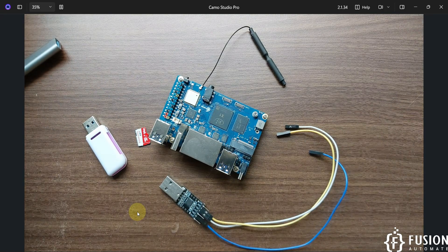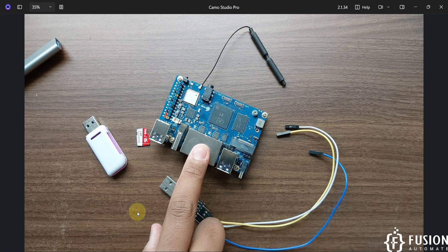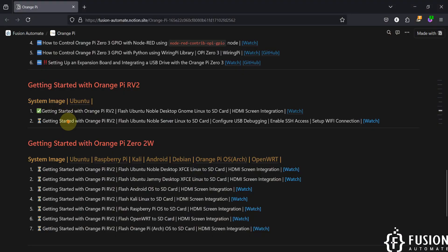In this video we will flash a server operating system to a memory card, plug it into the Orange Pi RV2 board, and access the terminal. The agenda covers: flashing Ubuntu Noble Server Linux to the SD card, configuring USB debugging to access the terminal, enabling SSH access, and setting up a Wi-Fi connection to access the terminal over the local area network.